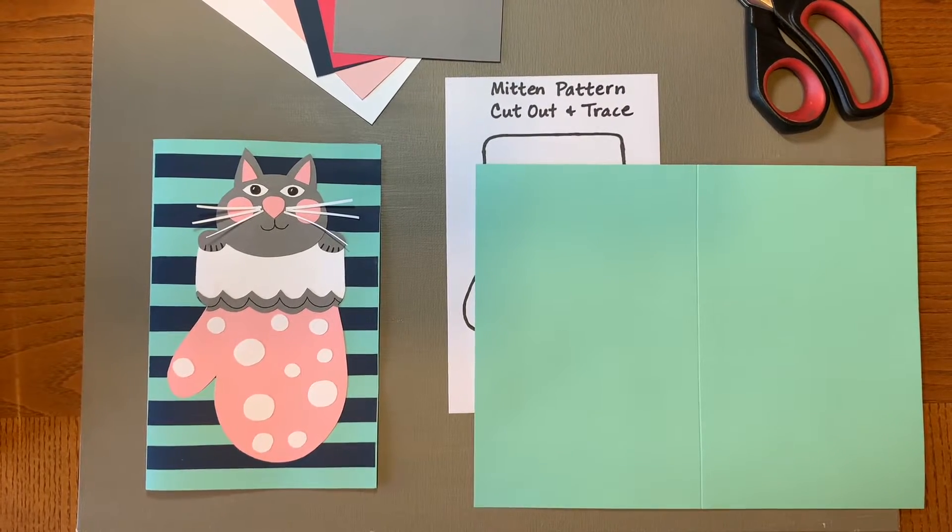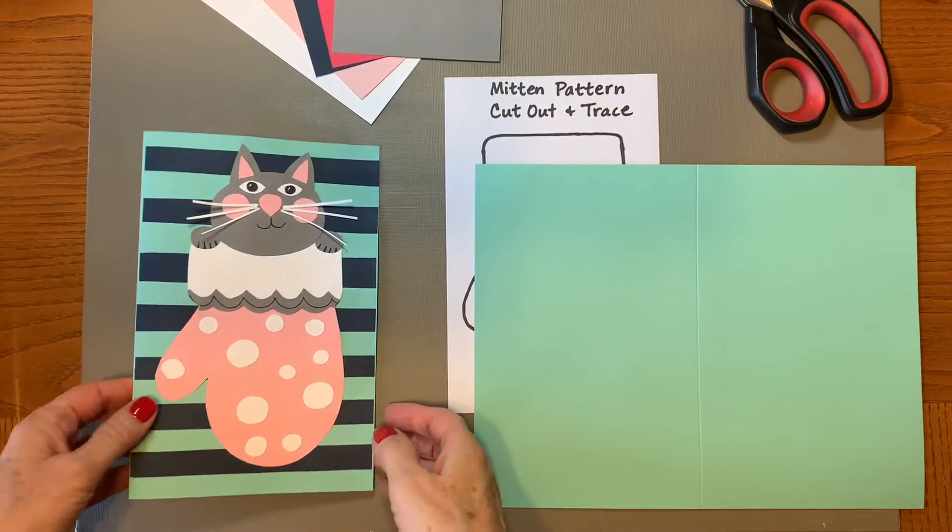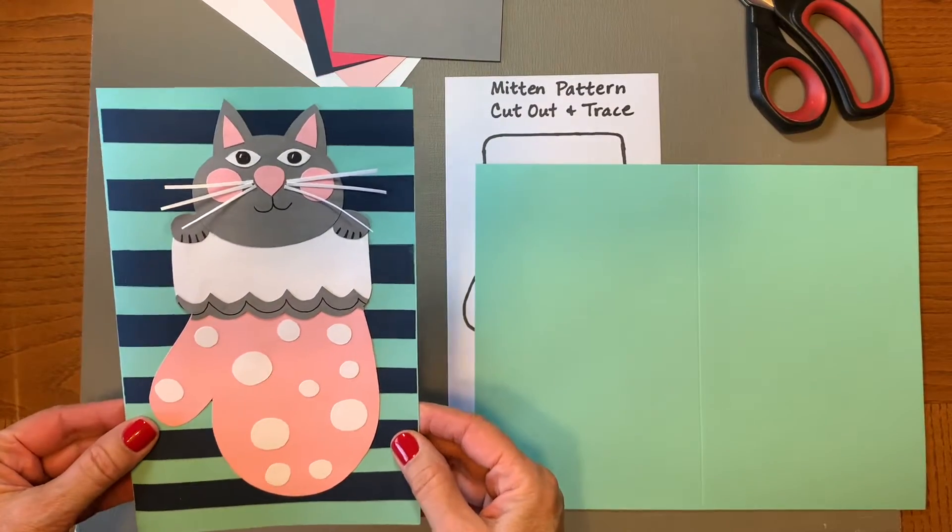Hi everyone! Today we're going to make a very special card for someone special for the holidays.